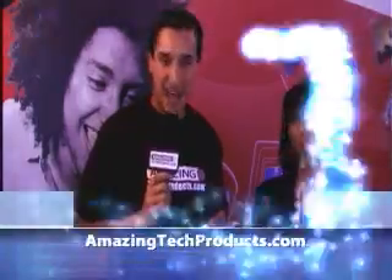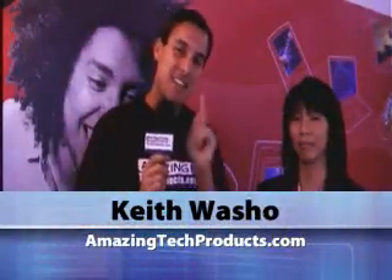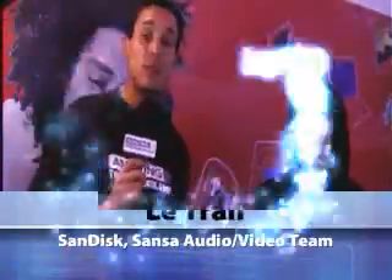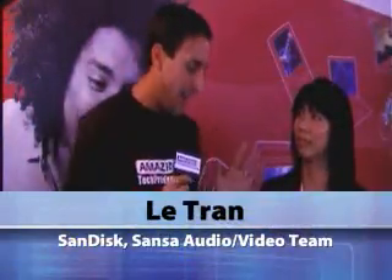Welcome to AmazingTechProducts.com. I'm your host Keith Washo. Right now we're taking you on the road and into the action to visit amazing tech companies and the people that make amazing tech products. We're very excited to introduce Lee Tran from the Sansa team with SanDisk to talk about the latest and greatest on the Sansa MP3 players.